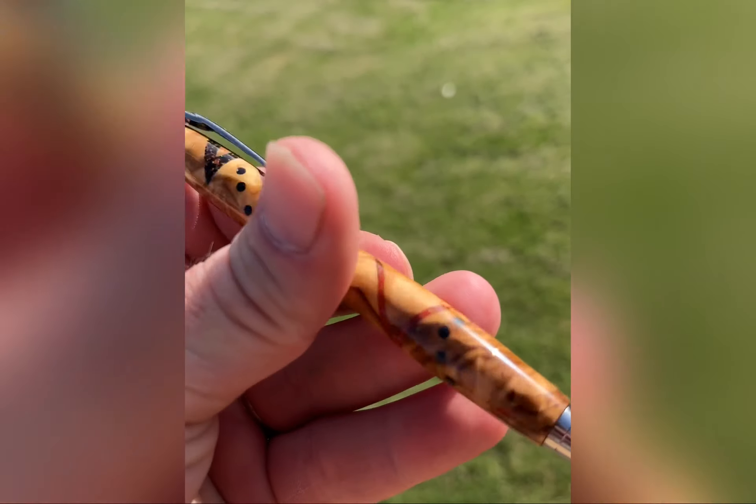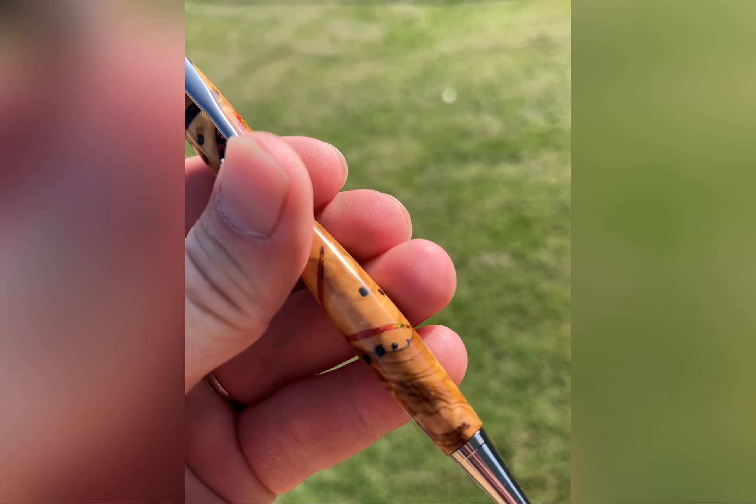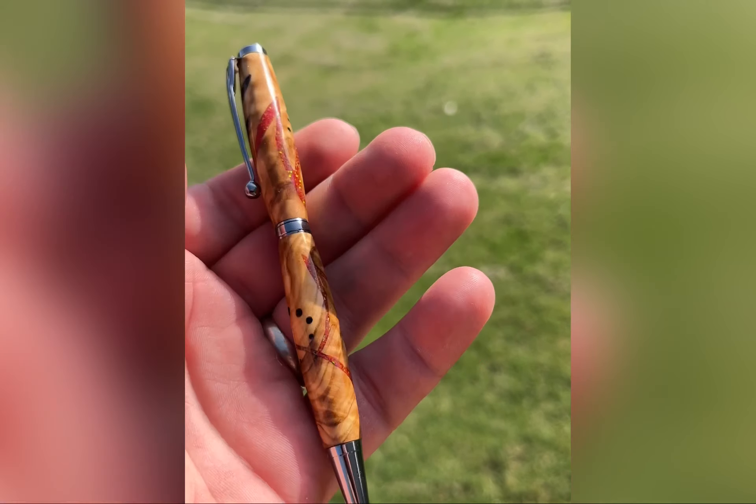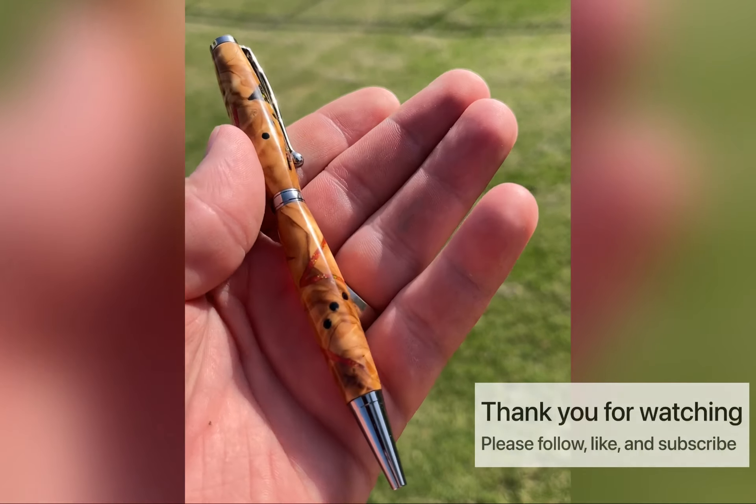Here's the end product — this is a beautiful pen. Thank you all for watching my channel and watching me make this pen. It was a lot of fun to make and I hope you'll follow along for other pens as I start cranking them out again. Thanks everyone, God bless you.